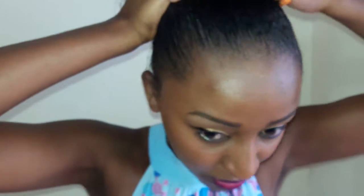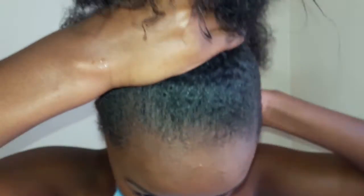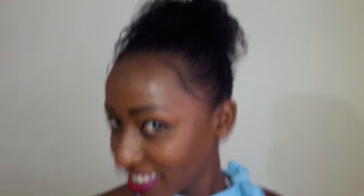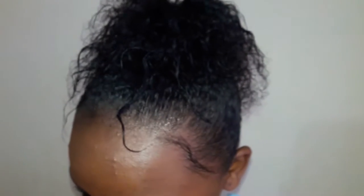It's so effortless. Now I'm making my bun — I love a messy bun, and these are my final results. That's how my hair looks finally, and it took me very few minutes.